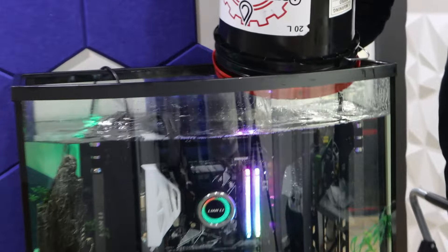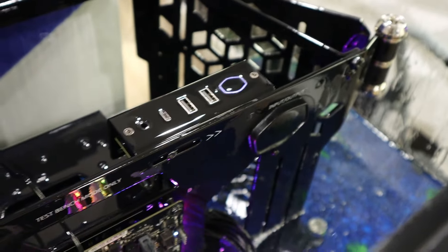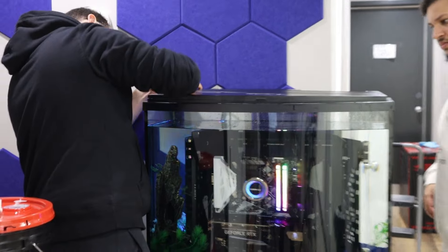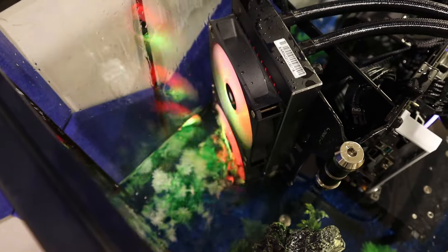So how does this work without frying the PC? The key is the high-quality non-conductive mineral oil — since it doesn't conduct electricity, the components can run safely while being submerged. It's also non-toxic, so you don't need gloves or goggles to handle it, but be warned it's pretty messy. Something we didn't do but would highly recommend is getting a Bluetooth or wireless receiver to power the PC on and off remotely. Since we didn't have that, we ended up turning the PC on before submerging it, and it's probably going to stay on for the rest of its life.